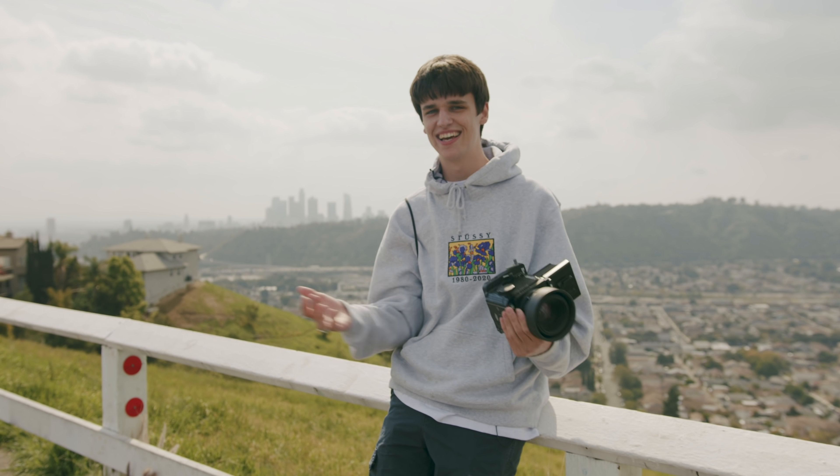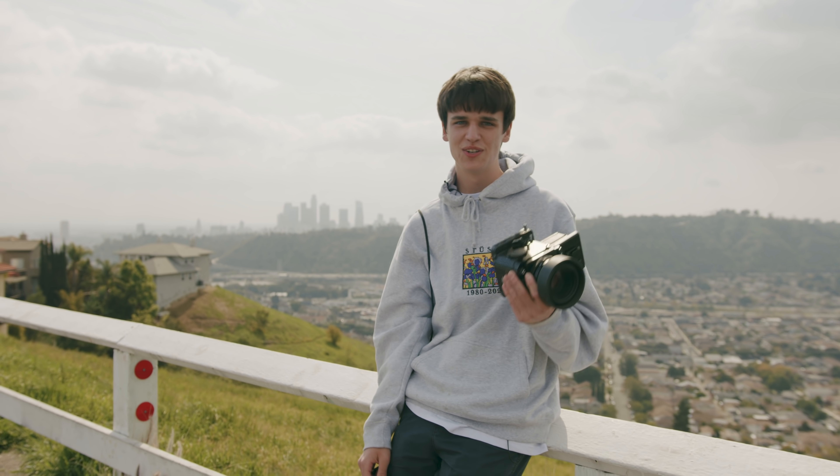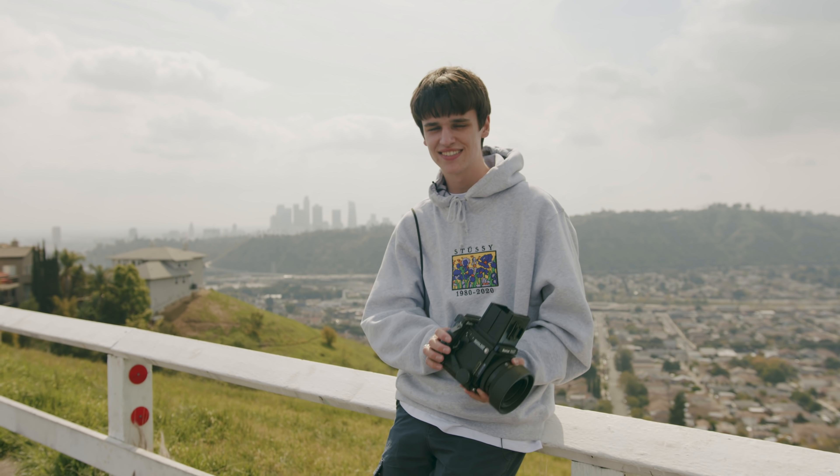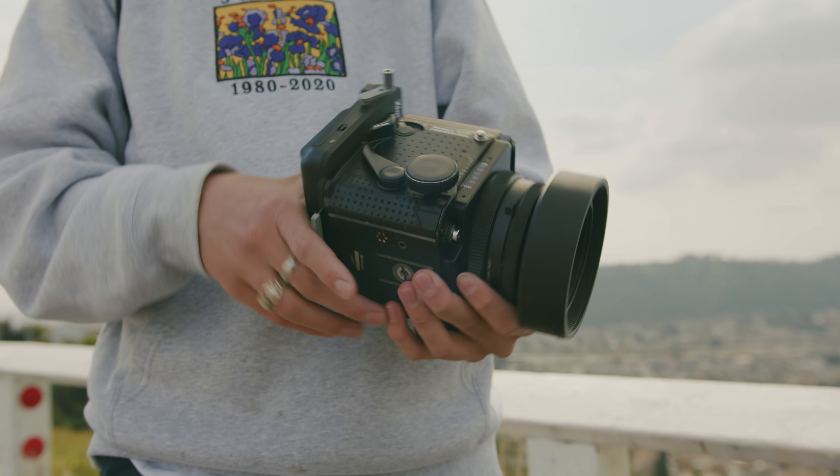Today we're going to walk around LA, try to shoot a lot of photos with this thing and show you what it can do. Also if this video looks 10 times better than any of my past iPhone vlogs, it's because Marty's behind the camera. Here's the actual film back.